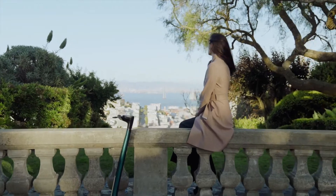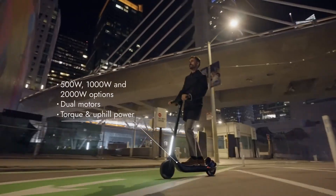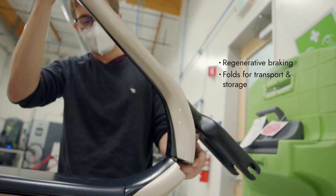We've always challenged ourselves to avoid compromises. A scooter with long range can also be lightweight and fast. A robust scooter can also be foldable and easy to carry.